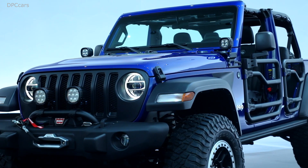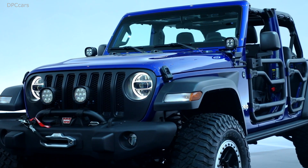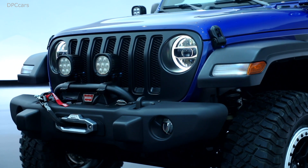Below the lights we have our new JPP Mopar winch-capable bumper, capably sporting a custom Warn winch. Below that we have a steel skid plate.